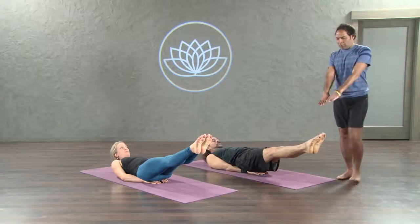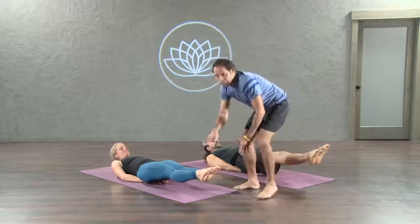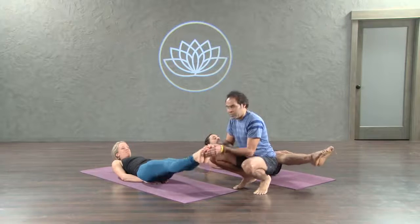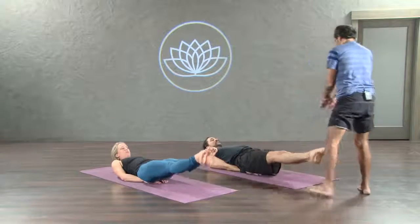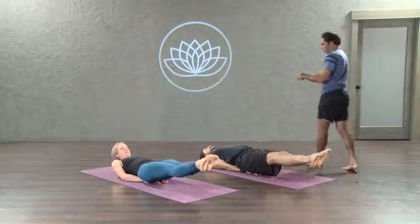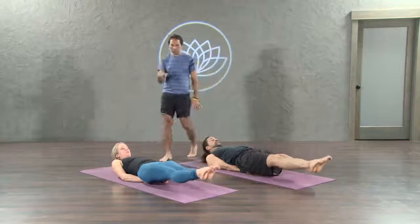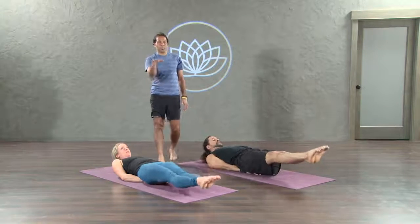Toes face forward. Exhale. Feet about 6 inches away from the floor. Now inhale. Pulse 3 inches up and down with your feet, just 3 inches up and down. 10. Adjust anything you like. 9. Point the toe. 8. 7. 6. Beautiful. 5. 4. 3. 2.